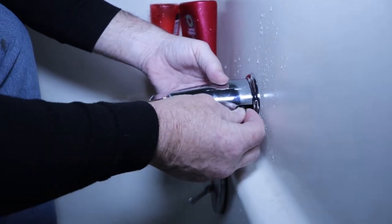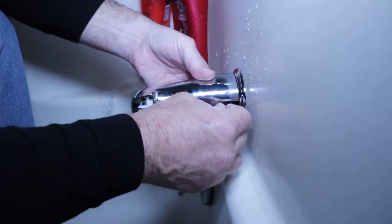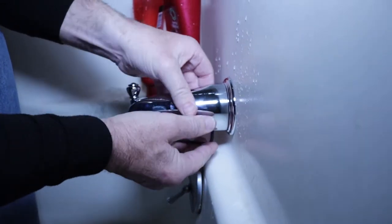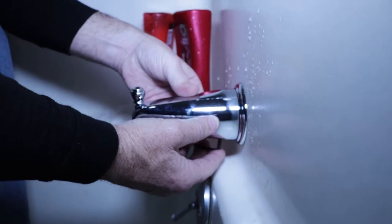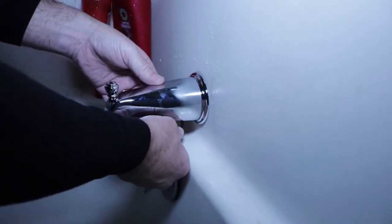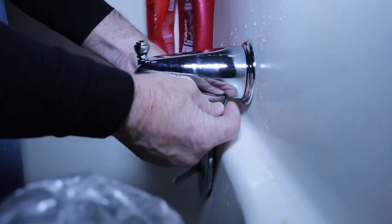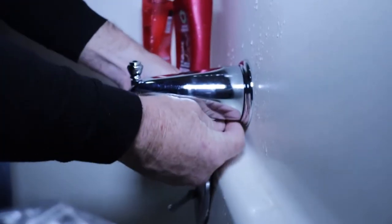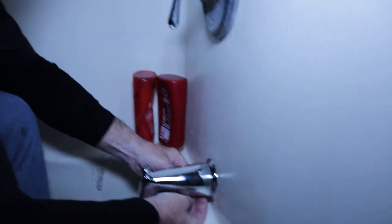Then I'll put my allen wrench in place because it's easier to see out here. I'll turn my spout and get it nice and straight — unlike the last one. Then tighten this up. You don't want to tighten it too tight because you don't want to ruin the piece of pipe — it's just copper.